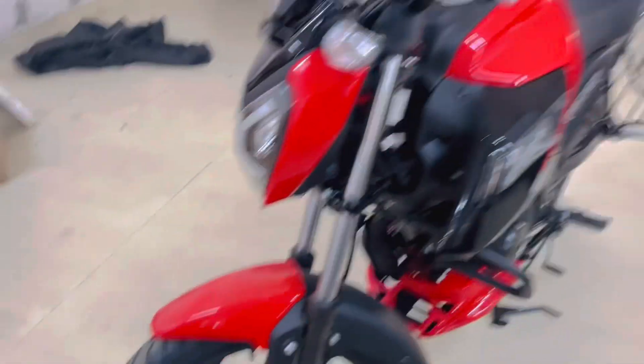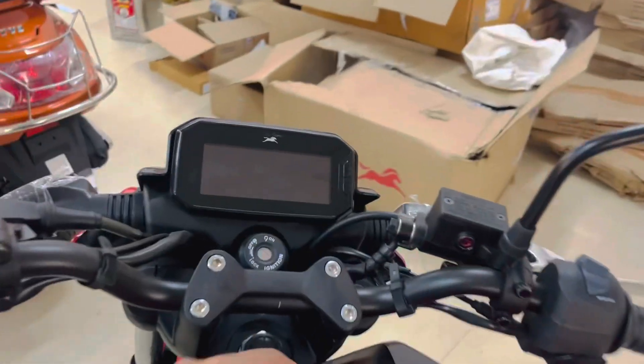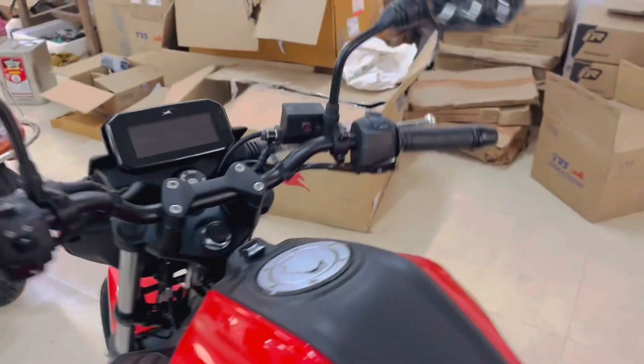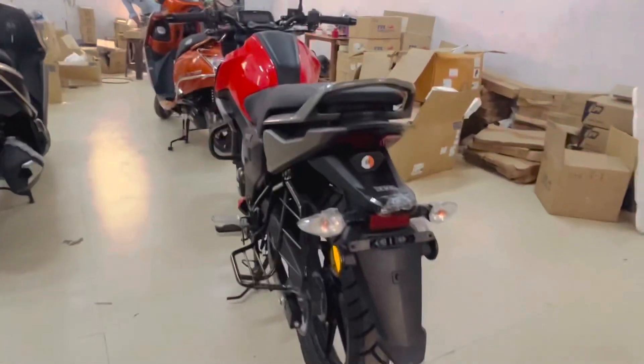It has got a tubeless tire in 17 inches. And here is the charging socket — you can charge your phone and so on. The bike is all about this. So this is the delivery of the bike.